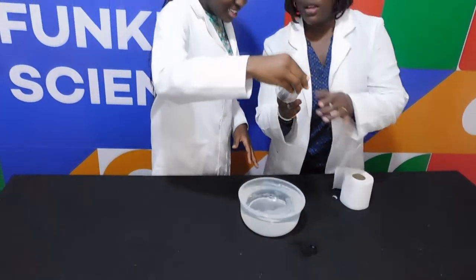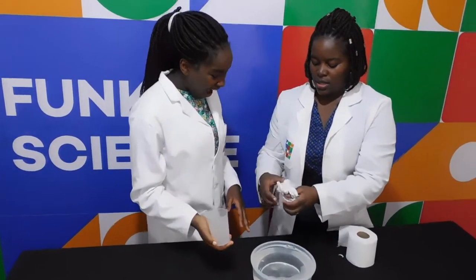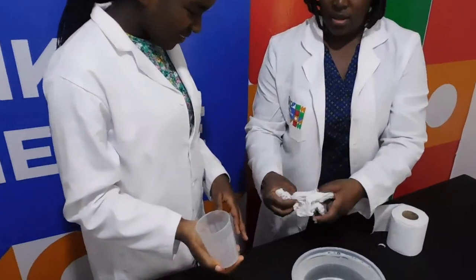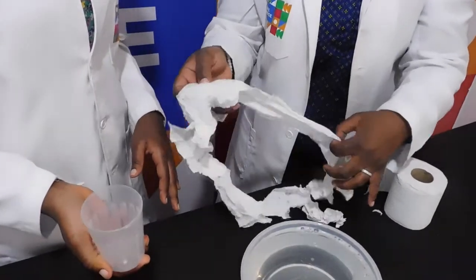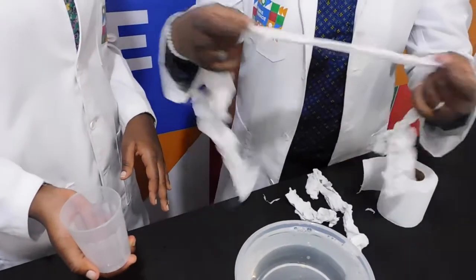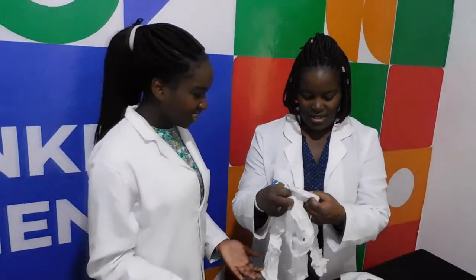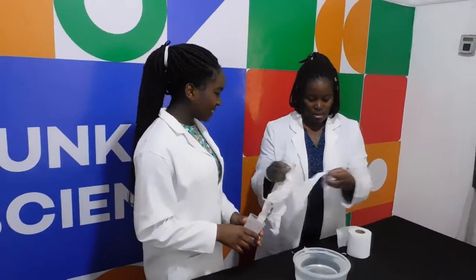Okay, let me remove the tissue. I got it! I got the tissue. Is it wet? No! The tissue is not wet. Imagine — it's not wet!